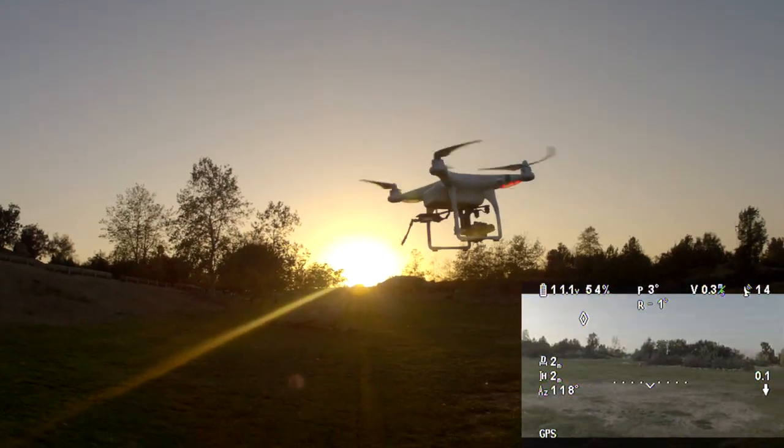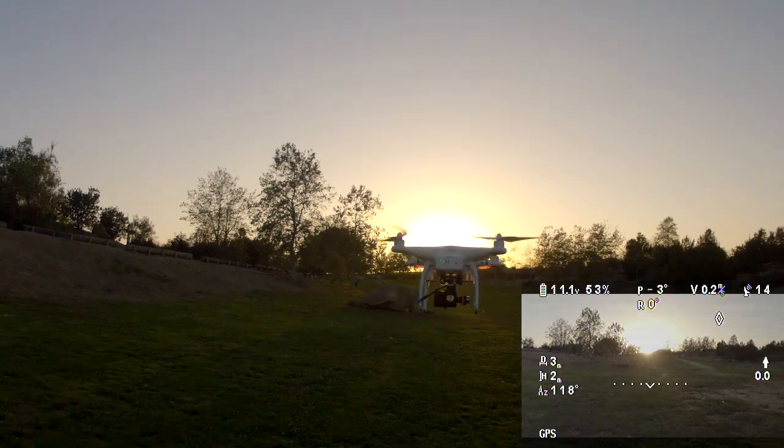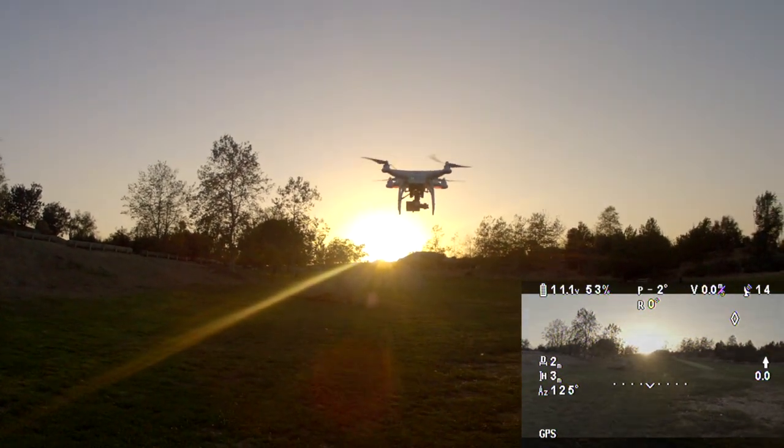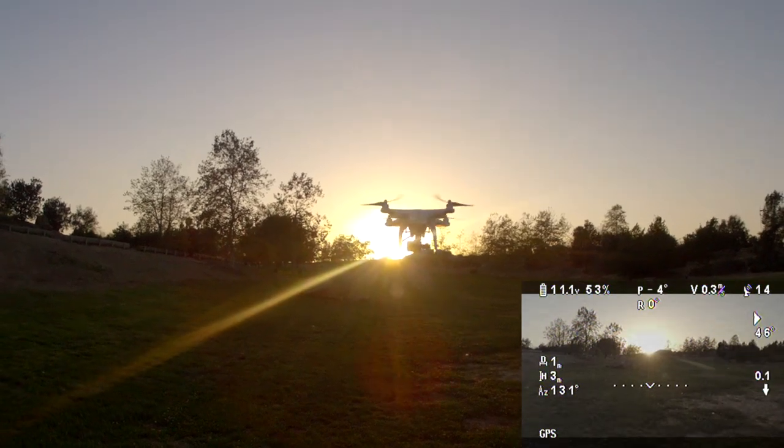Look at that sunset by the way — look at how gorgeous that sunset is. Look at that Phantom rocking around in the sunset. We'll see you next time.